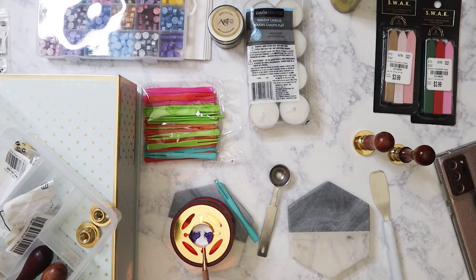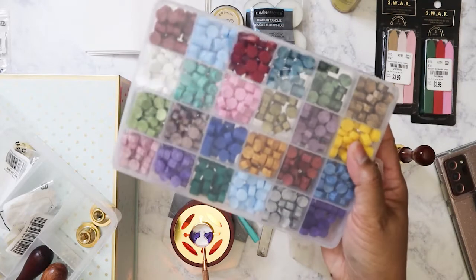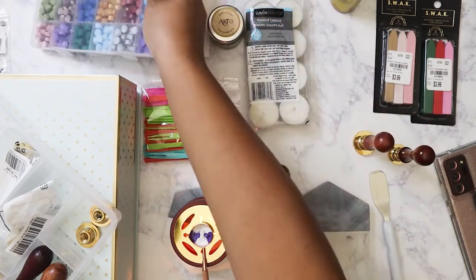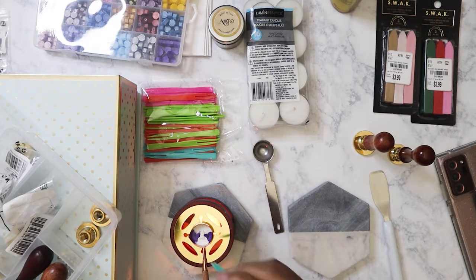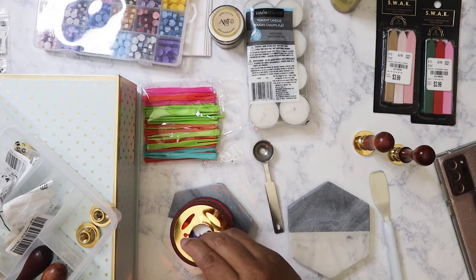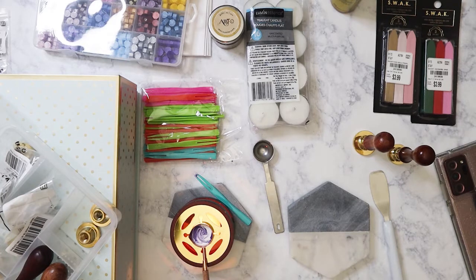I started out by purchasing a kit that came with all the wax — I'd shown a previous haul of wax seals where I just bought the wax seals and it came with this spoon. Actually I purchased this kit prior to getting just the wax. I need to stop here and mix this wax up a little bit. Okay, this is almost ready.